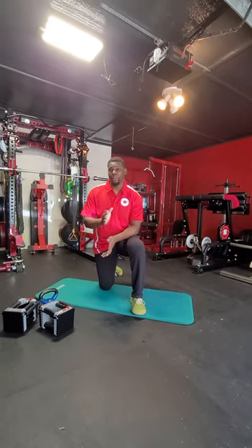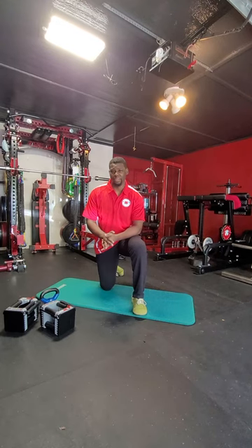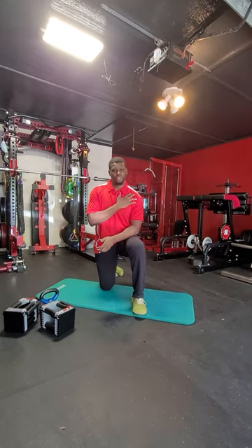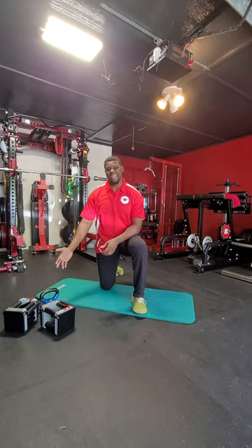Hey guys, Coach D here. We're back in the Garage Gym Dojo today, and we're going to talk about doing floor presses. Floor presses are a great workout to help work your triceps, they also protect your shoulders. We're going to use dumbbells and kettlebells today.